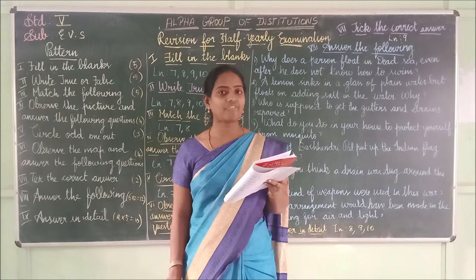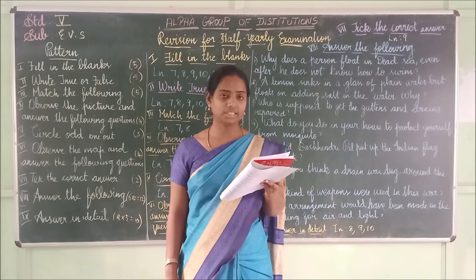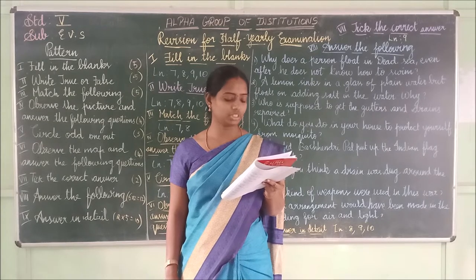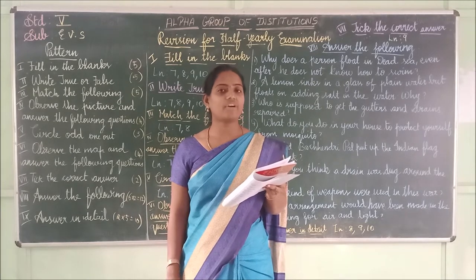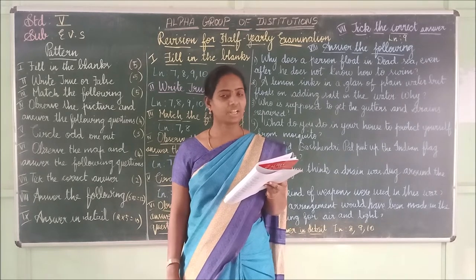Third one: _____ affects both physical and mental health of children. The answer is 'anemia.' Anemia affects both physical and mental health of children.